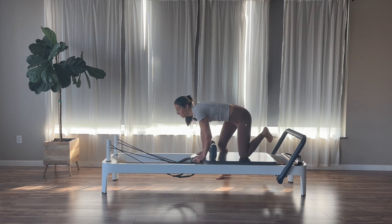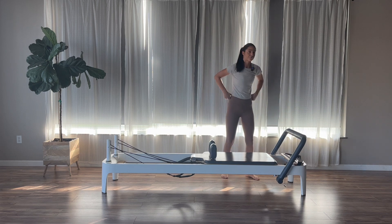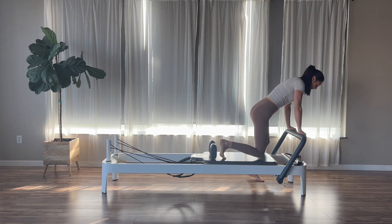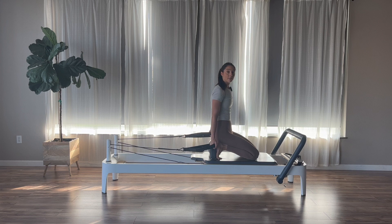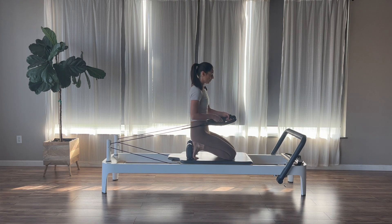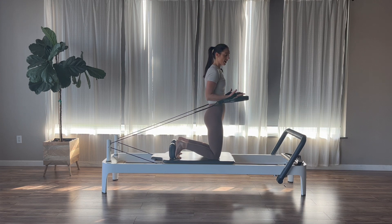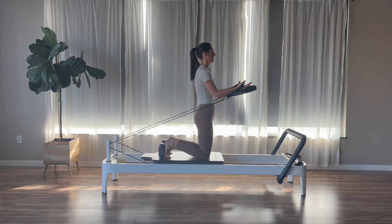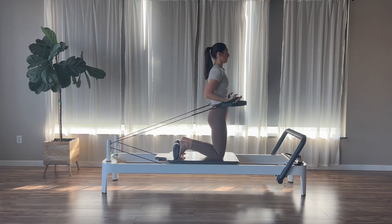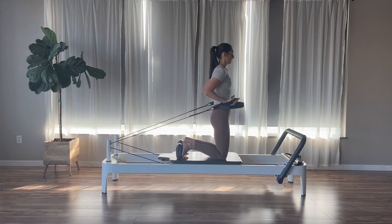Then once we come in, set your knee down, sit off to the side, and change to one blue spring — one medium spring. Kneeling on the reformer facing the foot bars. Feet can be up against the shoulder blocks. Reach behind you and grab your straps into your hands. Long loops are lighter, short loops are heavier. Kneeling nice and tall. Elbows bent into your sides, palms flipped up. Exhale, reach your arms out; inhale, bend back in. Shoulders staying down out of the ears, collar bones wide. We'll go for three, two, and one.